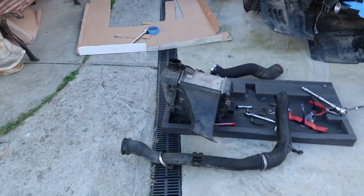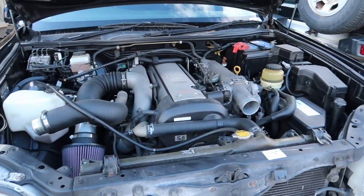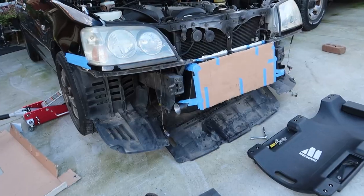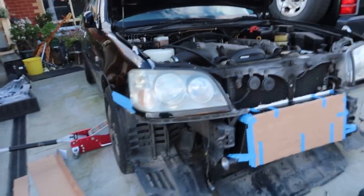Fast forward a few hours - everything from the stock intercooler is now all out. As you can see, the engine bay is all empty with no more intercooler pipes. Now we can start plugging in the pipes for the Phoenix front-mount intercooler.